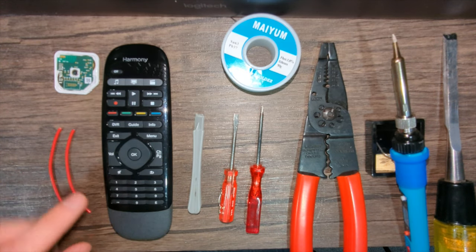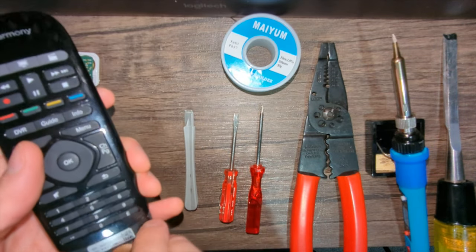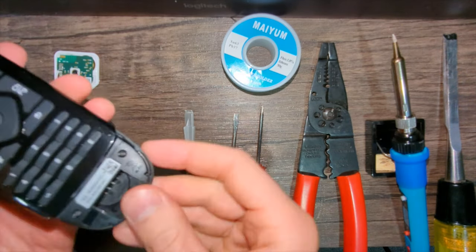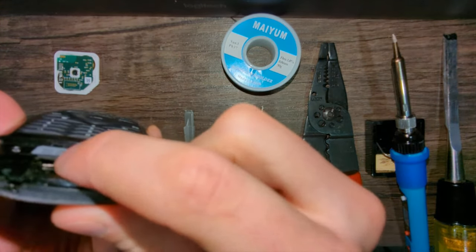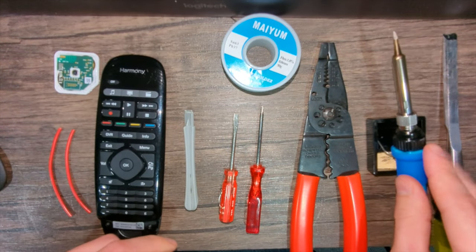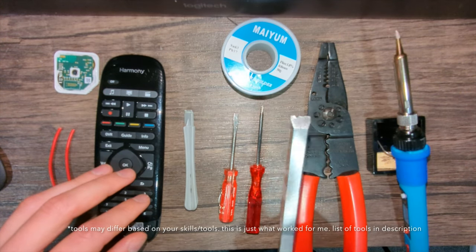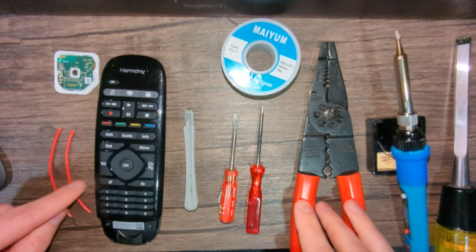We have some wires to connect it to the remote, which runs off of what I believe is a CR2032. The goal is to tap into the negative there and the positive right there, and we'll do that with some solder. To get the Tile to fit, I've already started working on it — I have a chisel here, and the last thing is a strip or two to cut the wires back.